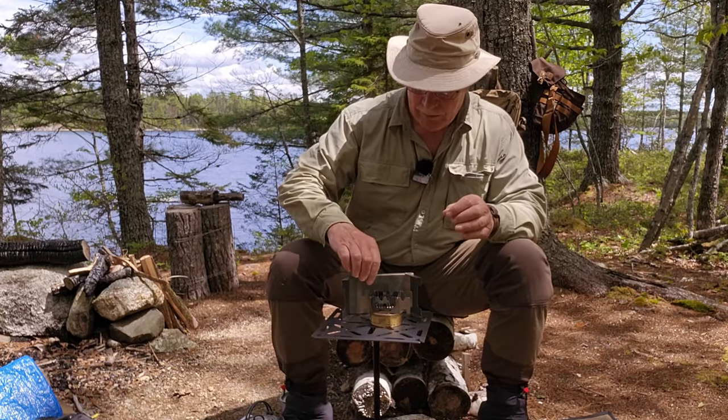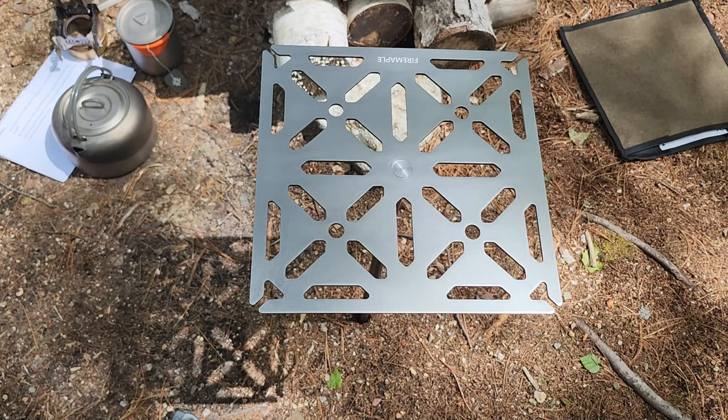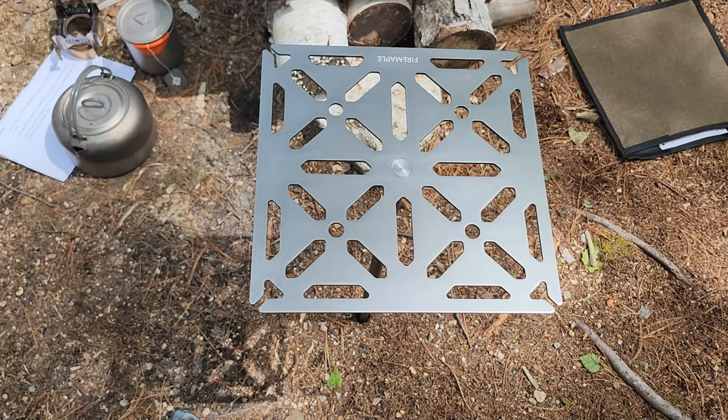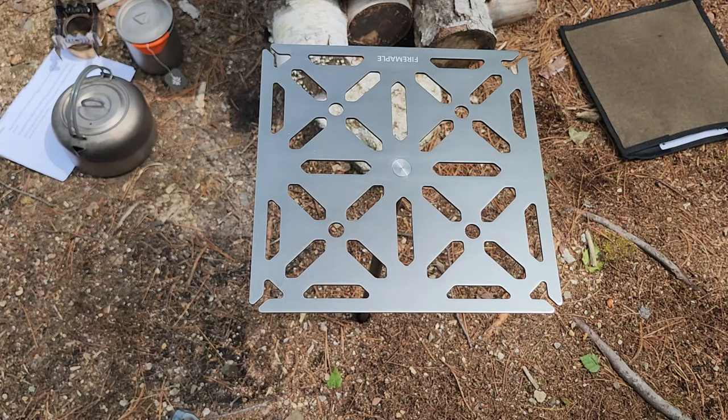I can only assume Fire Maple calls this the Dandelion Buddy because of the cutouts that give it a flower motif. I wondered if those cutouts had any practical value beyond reducing weight. I tried attaching a small gas canister stove through the holes — it wouldn't fit. Through the slots I found I could pass a pair of tongs or a mug with a hooked handle, but not much else. It doesn't appear you can lower a canister stove through them the way some other tables allow.